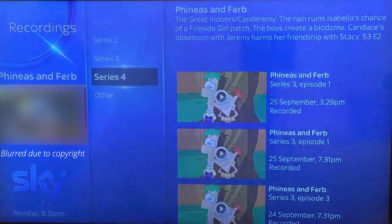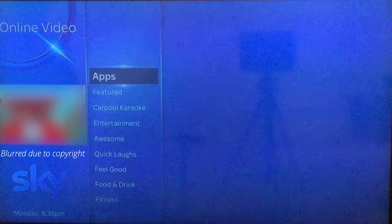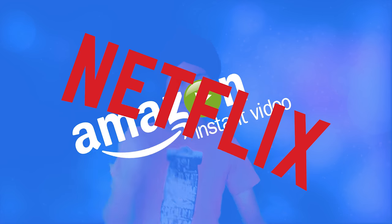The SkyQ box also has several new connectivity features. There's a section for apps, though there's only a small number of apps, namely YouTube and Vevo. What apps could you include? Oh, maybe Amazon, Netflix, Spotify, and every other TV service that you can think of — competitors have had this for years. Despite this, there are still some useful features such as Bluetooth connectivity for streaming music.